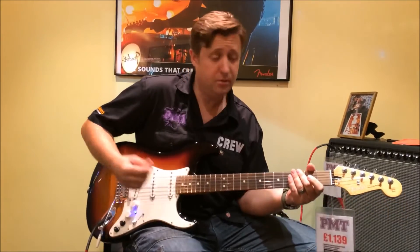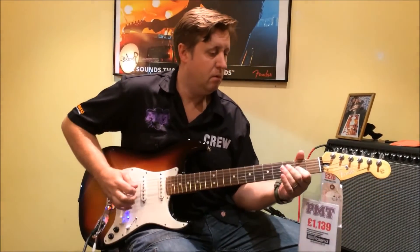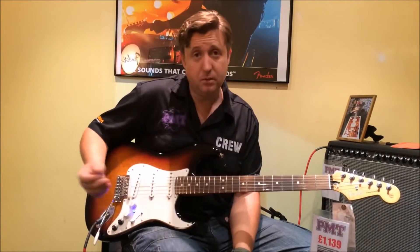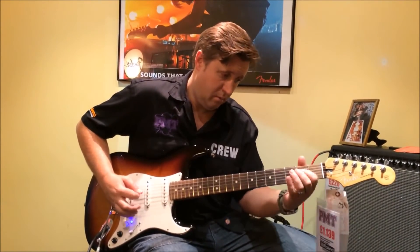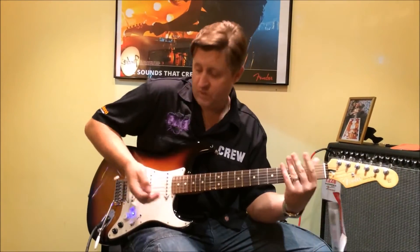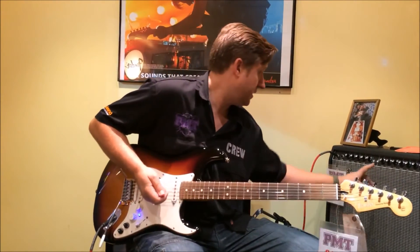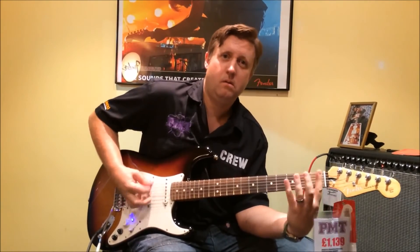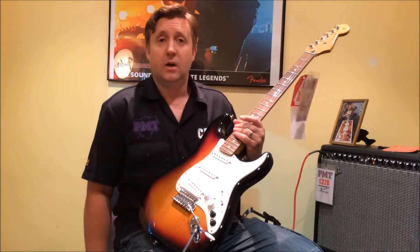Let me show you the tunings — if we want a bit of drop D, one tap. If we want open G. There's no latency, no strange feel when you're playing at all. You can do DADGAD tuning — sounds really cool. You can even go to baritone, so if we go back to maybe that humbucker setting on the baritone — that'll keep the metal boys happy. Absolutely fantastic, no need for lots of guitars, just a couple of amps maybe.